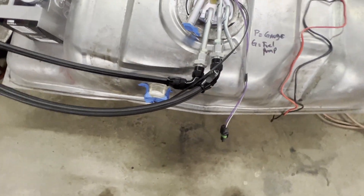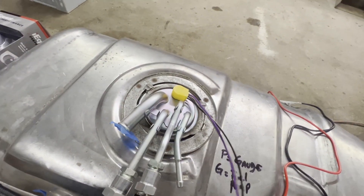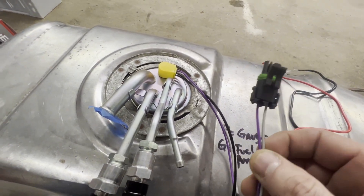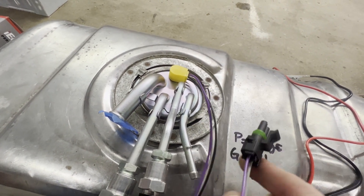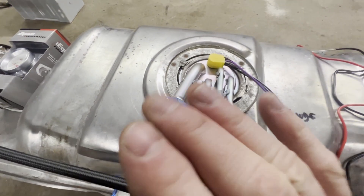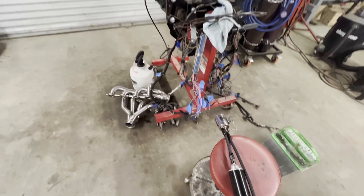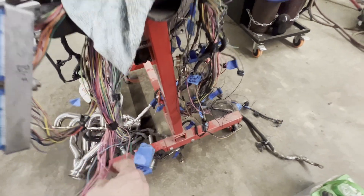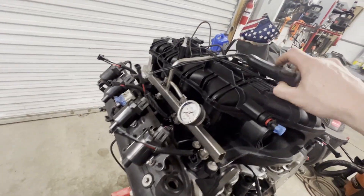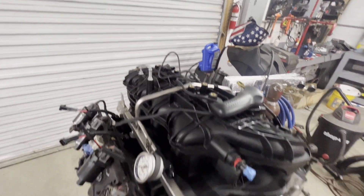I'm going to connect and tighten all the fuel lines so I can check for leaks all the way back to the tank, then run some wires back to the fuel pump. I've got the wires labeled — P for purple is the gauge wire for the fuel sending unit, and the gray wire is for the actual pump. I'm going to get all this tightened up, put a little fuel in, get the harness installed — I'm just going to drape it over and start it, hook it up to the battery and see if we can start her up.